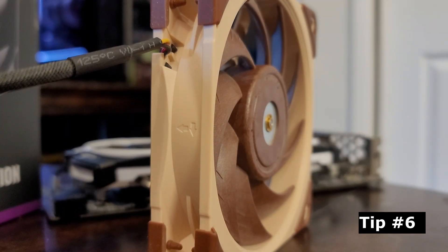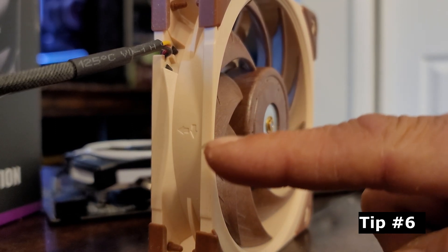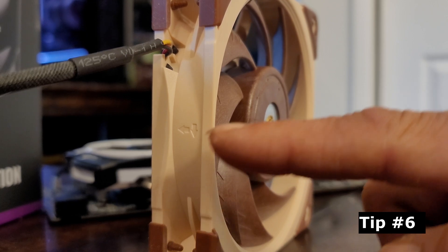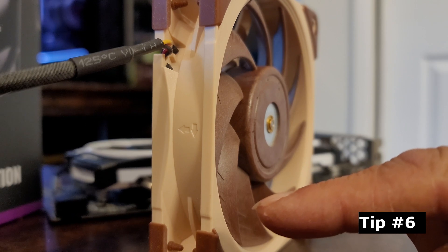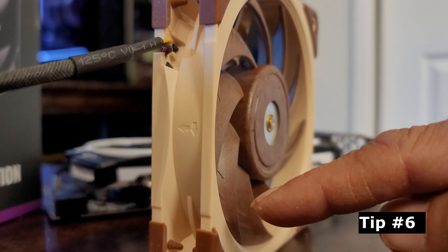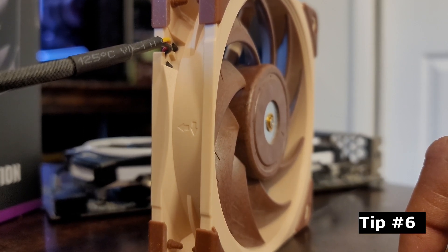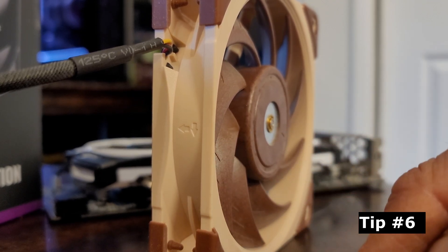And for tip number six, what most people don't know is that on the sides or edges of the fan, you'll find some arrows. You can see there's one arrow pointing from right to left — that's the direction the air flows, so we know this side is the intake and the backside is the exhaust. The second arrow pointing down gives you the direction the blade spins. So intake is from right to left, and the backside is the exhaust.